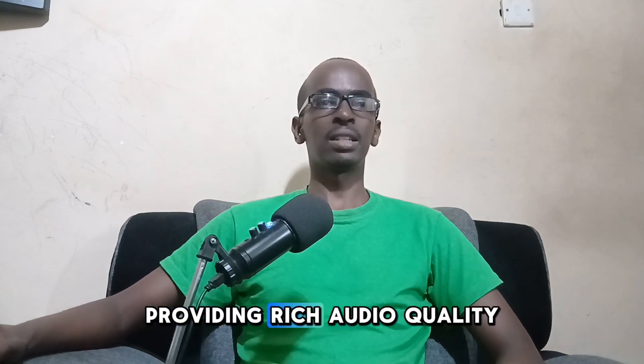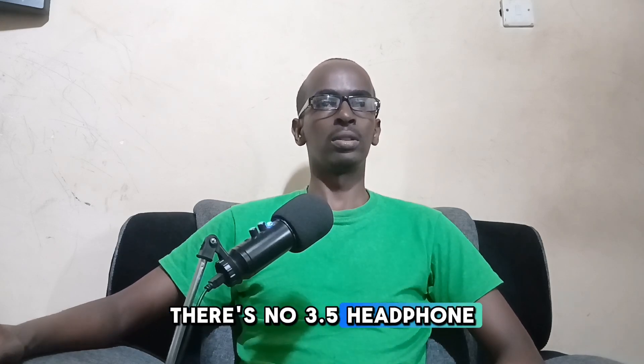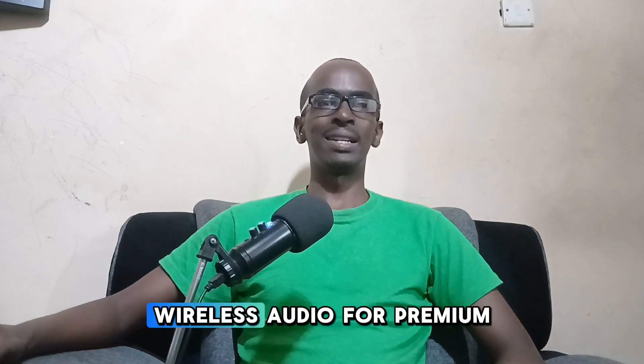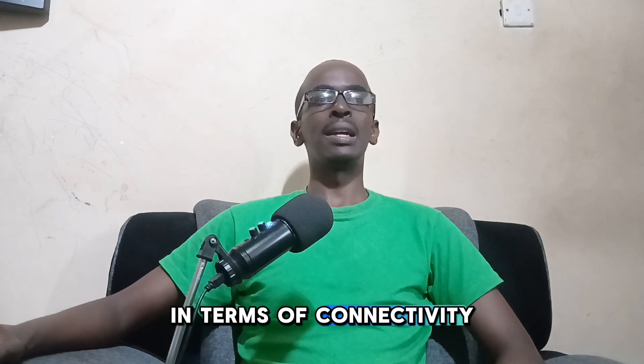The Infinix 040 has dual speakers tuned by JBL, providing rich audio quality perfect for music lovers. Sadly there is no 3.5mm headphone jack, but it does offer high-resolution wireless audio for a premium sound experience.